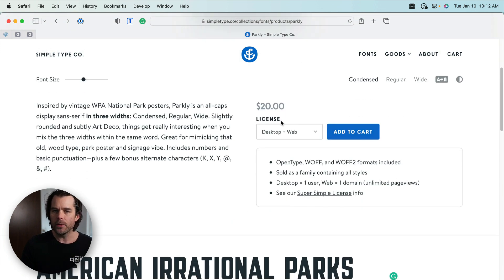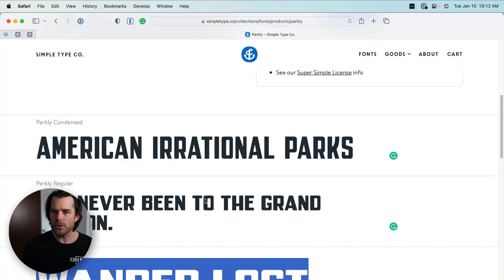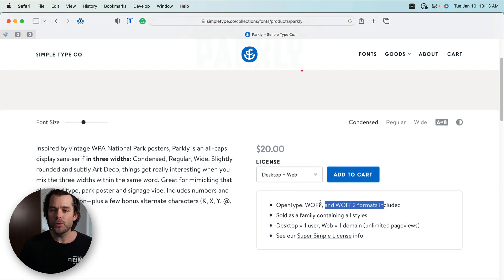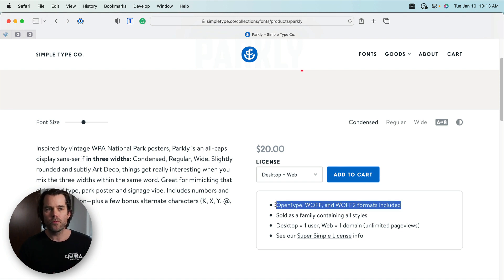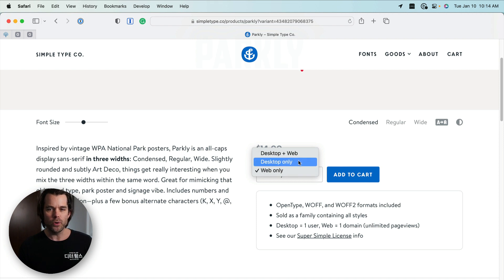There are three weights here. To buy this, it looks like all three come together. These are all three for $20 — desktop and web. Dan gives you the files you can upload to your website, and you can also use it on your desktop in programs like Microsoft Word. For a designer working in Figma, you can preview the font on your computer and then upload the files when implementing the website. If you only need the web version or just the desktop version, it's $14.